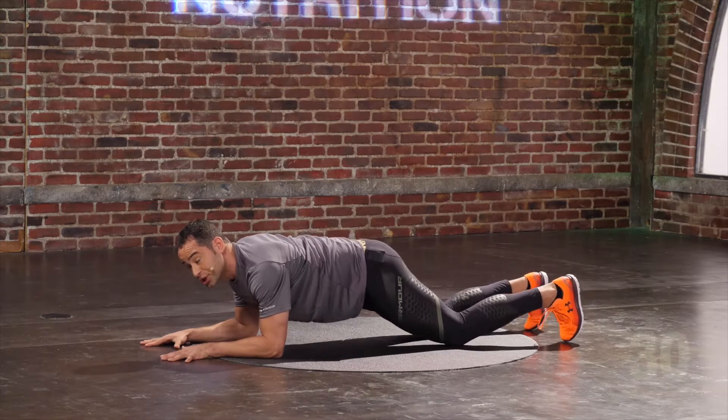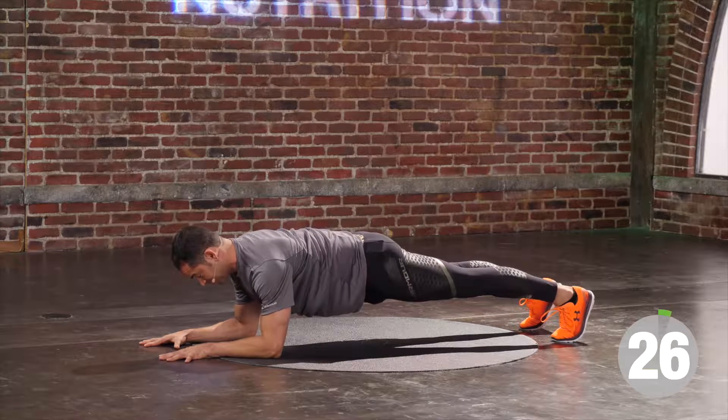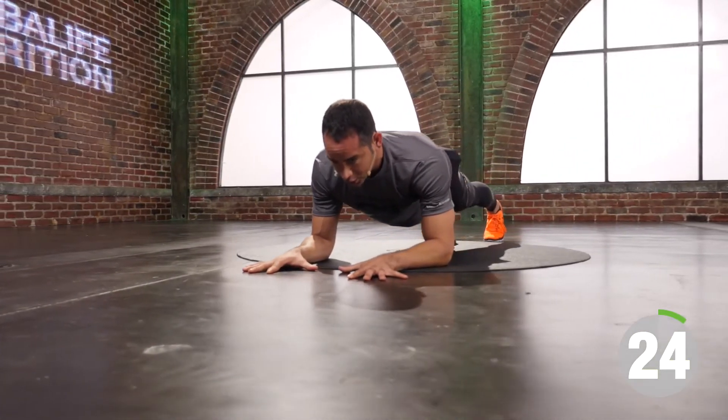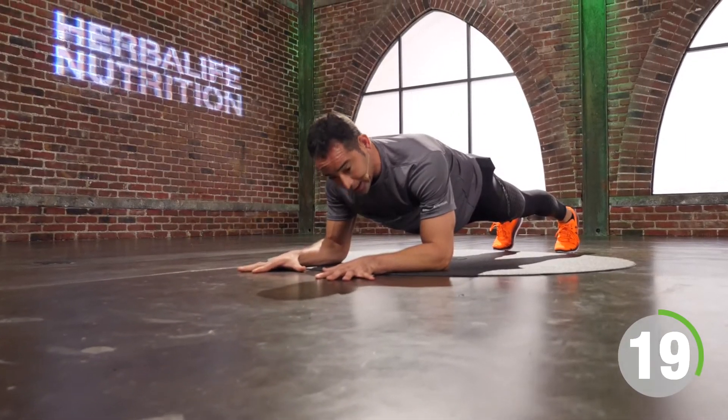Stay with me on this. Push the ground away. Drive the hip to the sky. Four, three, two, one.